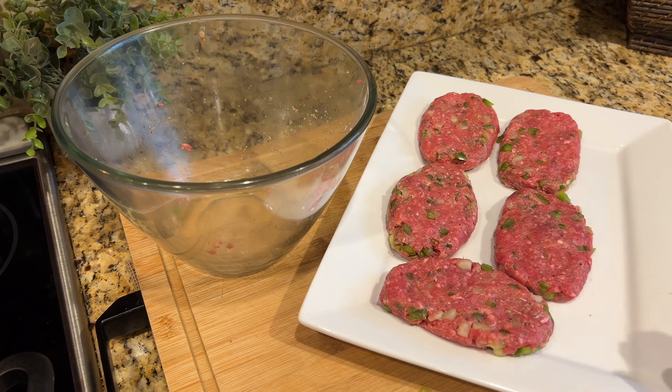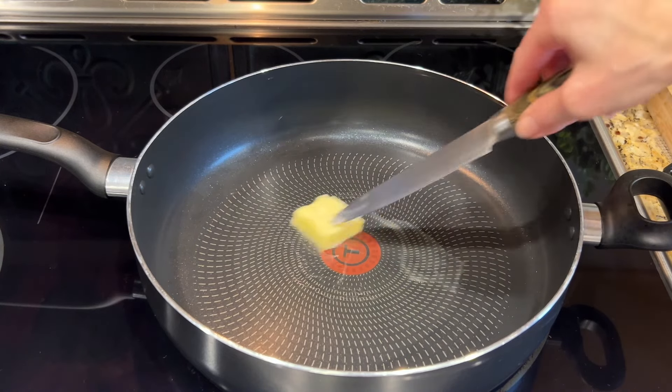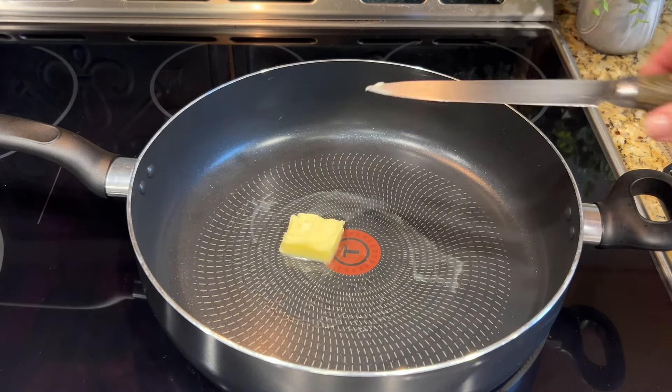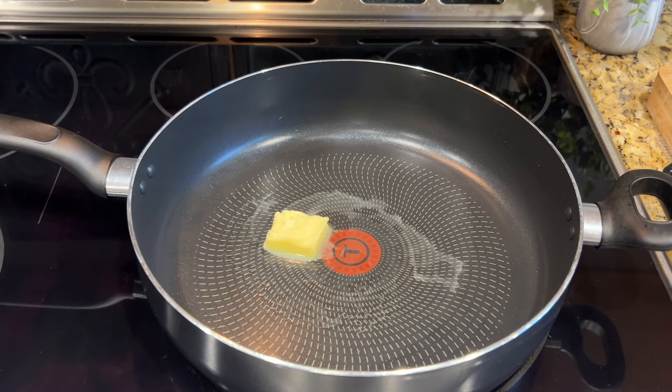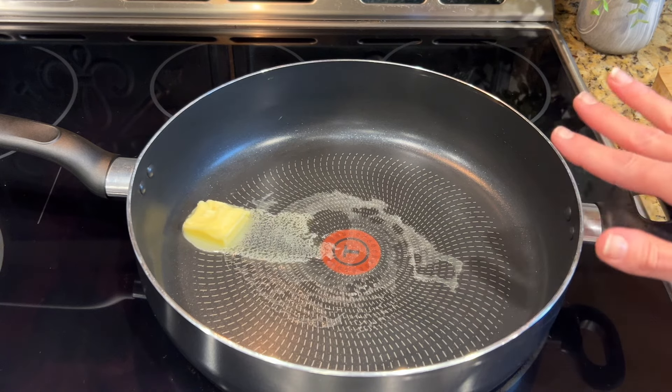We're going to get these into the skillet. We're going to add one tablespoon of butter to our skillet and get it melted. Then I'm just going to sear the steaks on both sides until they're golden brown, but I'm not going to cook them through all the way. Once they're golden brown on both sides — about three minutes or so per side — I'll transfer them to a plate and then we'll start making our mushroom gravy.